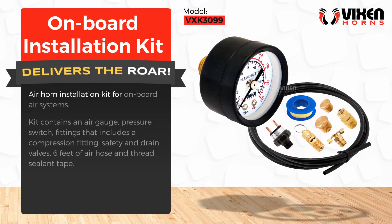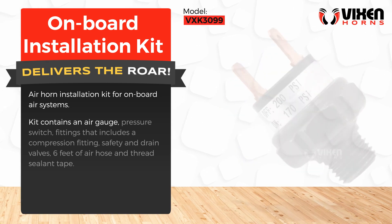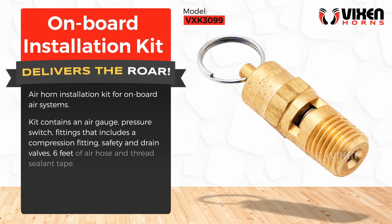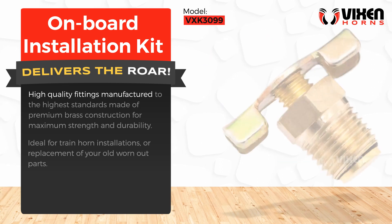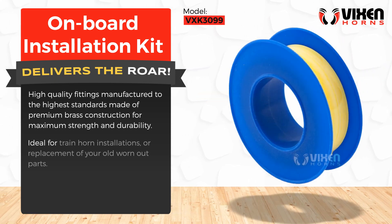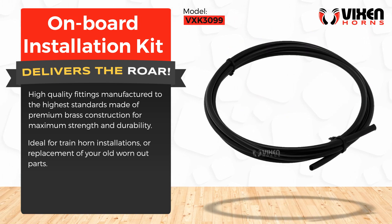Air horn installation kit for onboard air systems. Kit contains an air gauge, pressure switch, fittings that include a compression fitting, safety and drain valves, six feet of air hose, and thread sealant tape. High-quality fittings manufactured to the highest standards, made of premium brass construction for maximum strength and durability. Ideal for train horn installations or replacement of your old worn-out parts.